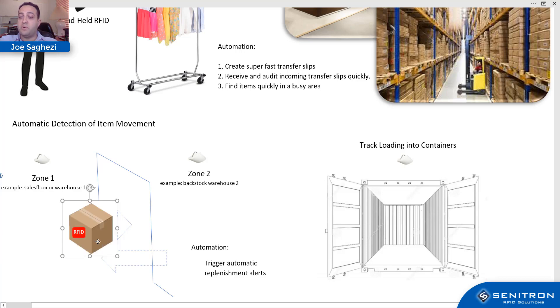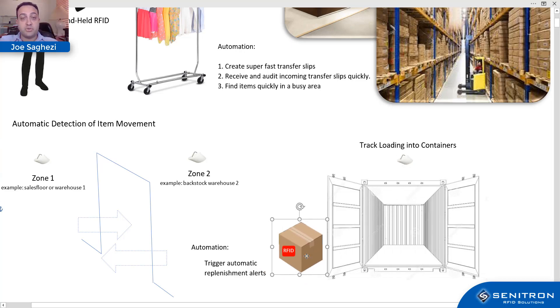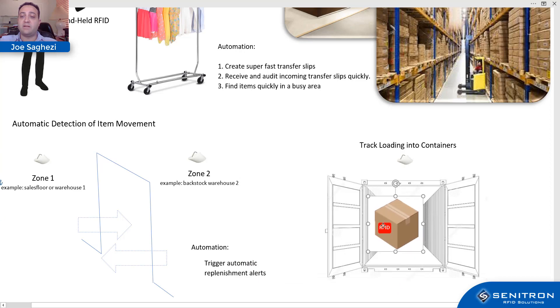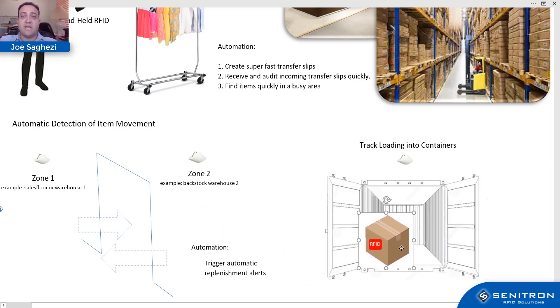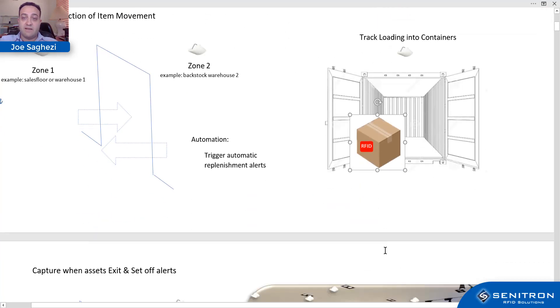Another use case: as items are loaded into a container, if you have a fixed RFID sensor above or use a handheld scanner, you would know either automatically or semi-automatically at what time items were loaded into or unloaded from a container — giving you that level of visibility and traceability.